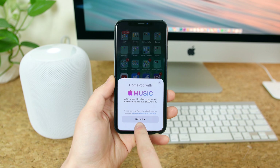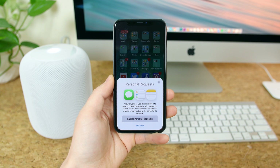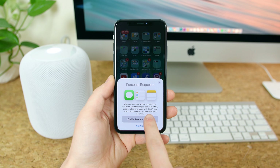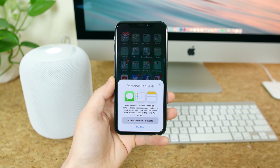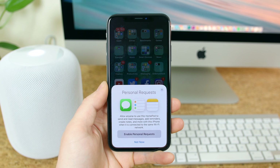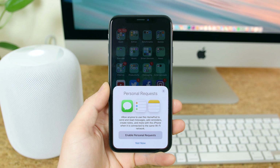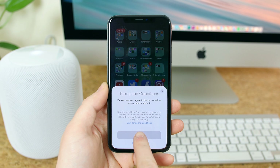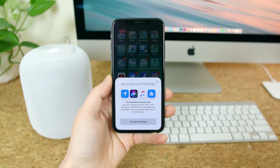If you get the space gray variant, this cable will be black to match the speaker. Underneath there's a packet that says 'Designed by Apple in California,' and inside is a get-started guide, some warranty information, and an Apple sticker. My HomePod is the white variant. Since the entire outer shell consists of fabric, there's potential for it to pick up dirt and get damaged by the sun over time. If that's a concern, you might be better off picking up the space gray variant because it is basically all black.